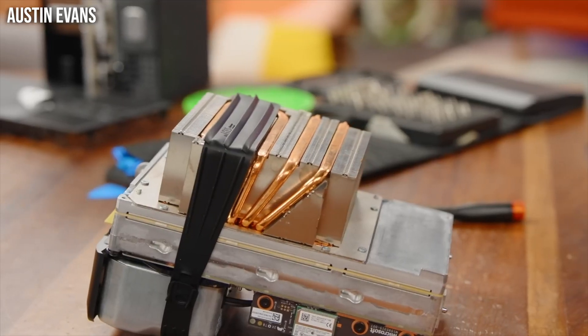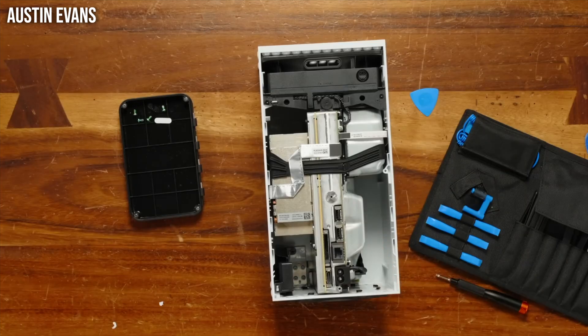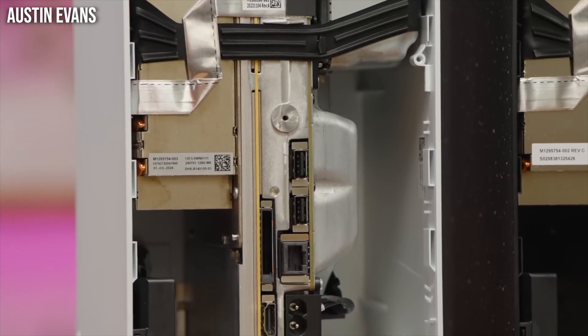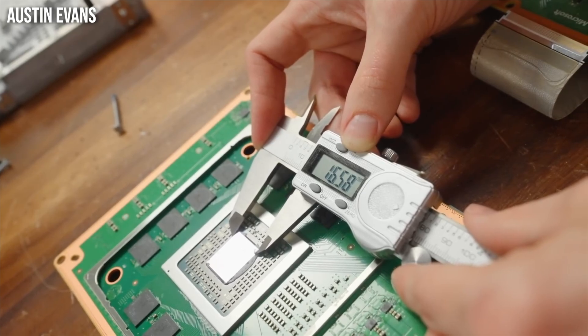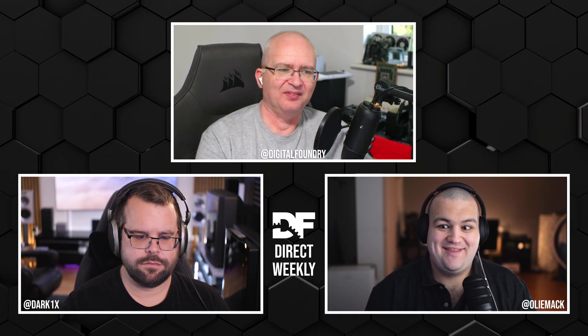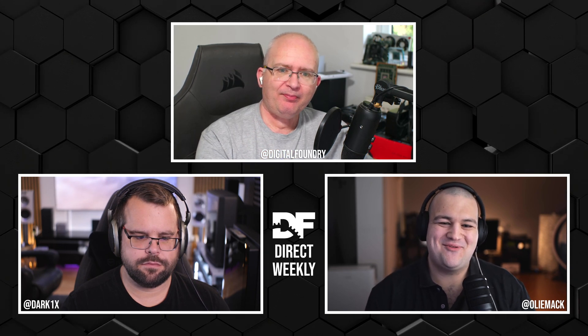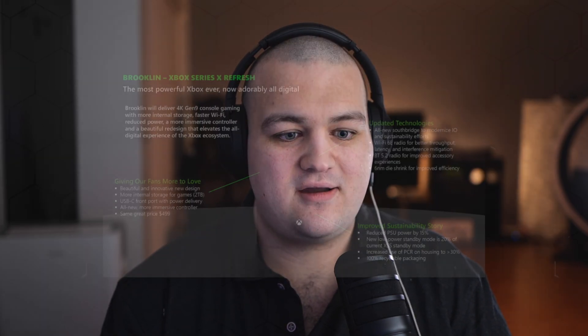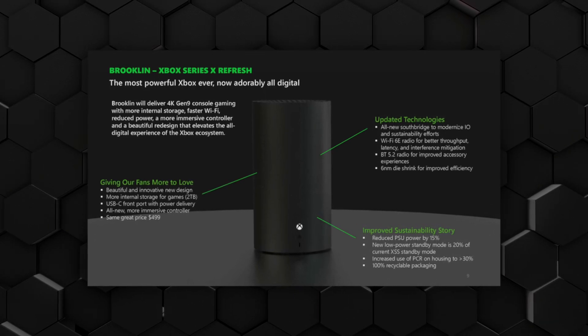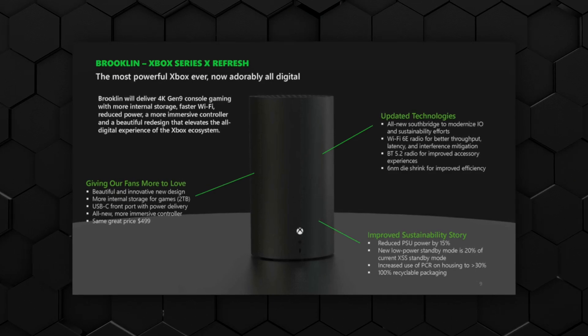Austin's video was interesting because he actually took them apart — more specifically, the all-digital version. There was much hilarity when he discovered the missing space for the optical drive was indeed just a missing space. More interesting was the fact that the main boards have completely changed, and we now have a six nanometer processor at the heart of the machine along with paired-back cooling.